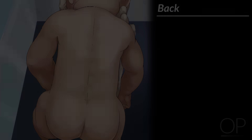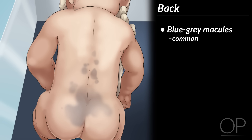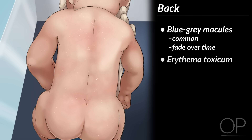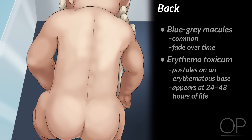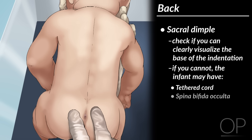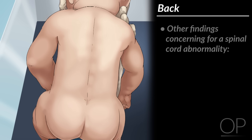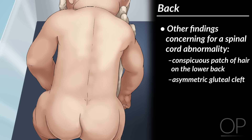Back. Now gently turn the infant over to inspect her back. It is common for infants to have blue-gray macules on their back that fade over time. You may see other normal newborn rashes, such as erythema toxicum, which look like pustules on an erythematous base and appear between 24 to 48 hours of life. Look at the sacral area. If you see a dimple there, check if you can clearly visualize the base of the indentation. If you cannot, the infant may have a spinal cord abnormality known as a tethered cord or spina bifida occulta. Other findings concerning for a spinal cord abnormality are a conspicuous patch of hair on the lower back or an asymmetric gluteal cleft.